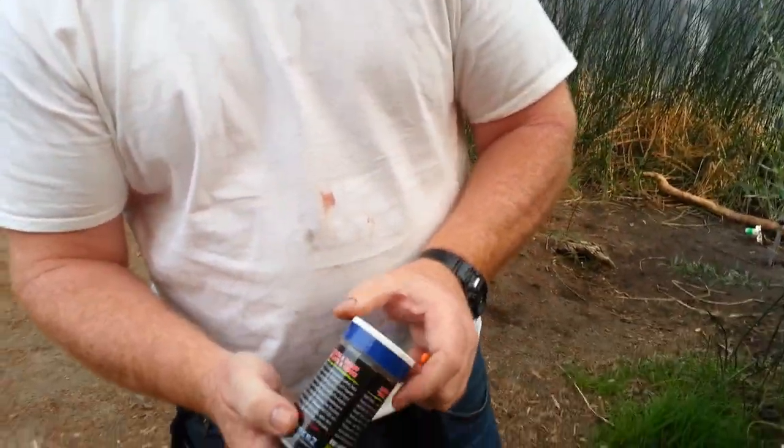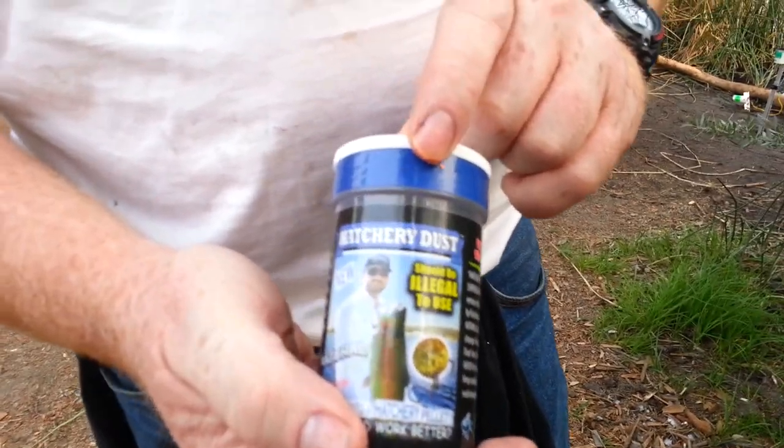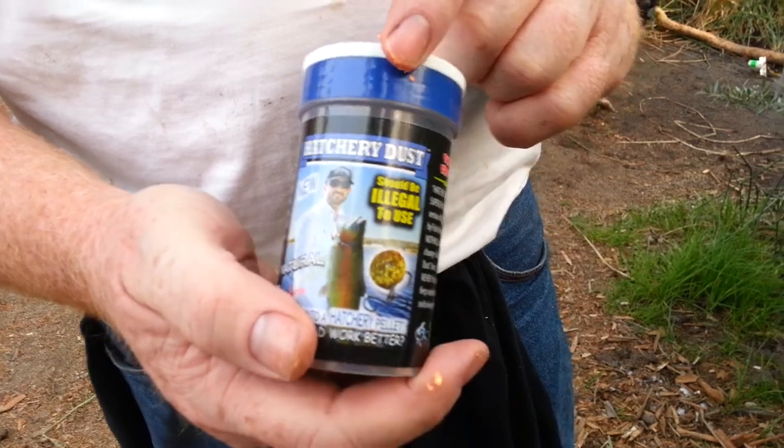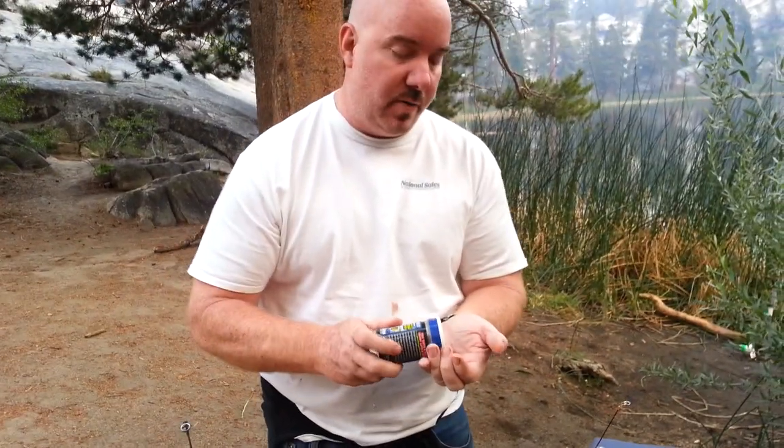But I've been using Santa Ana River Lakes hatchery dust, and this stuff has been really phenomenal. Ever since I started using this, everyone's wondering how I'm catching all these fish. I've got fishermen all around me using the same bait — nothing unusual about the bait — and nothing was happening for them.